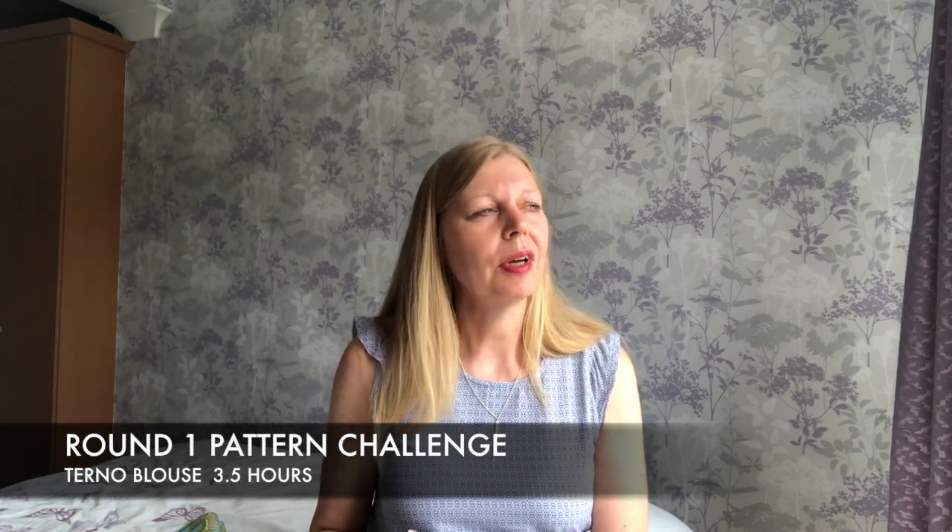For the first round with the Terno blouse I wasn't able to find an exact match. There were quite a few patterns you could use as a starting point and add the sleeves yourself. My first thought was the Agnes blouse by Tilly and the Buttons - it's a stretch fabric top, not all the techniques, but the sleeves are there in one version, so it could be a more western interpretation of it.